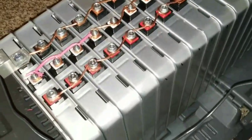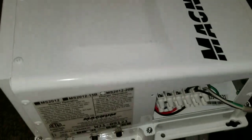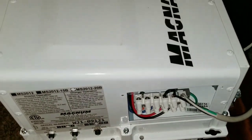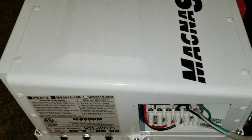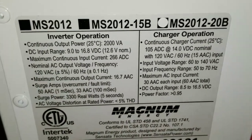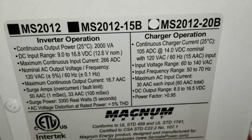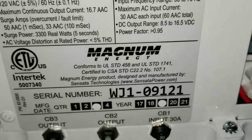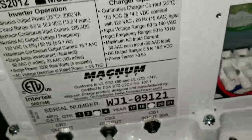Just testing to see if the inverter is working for the 12 volt and it seems to perform. Here's the quick connect with the Magnum — the MS 2012-20B, that's a 20 amp right here, and this is a 2019 inverter.